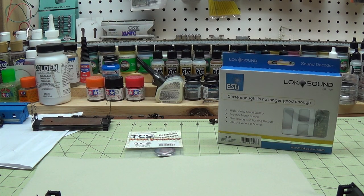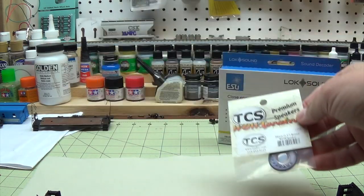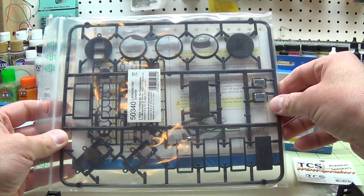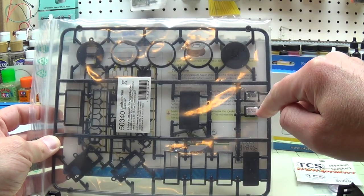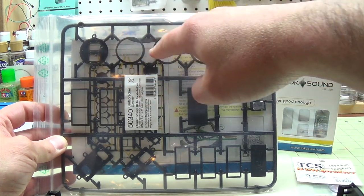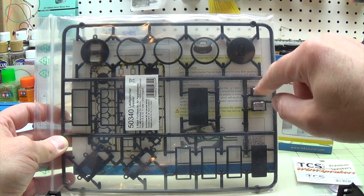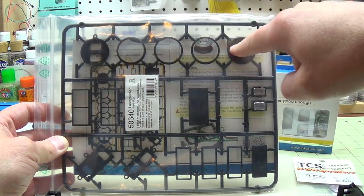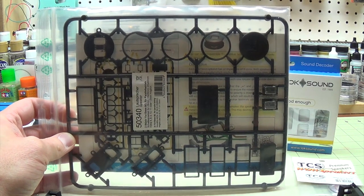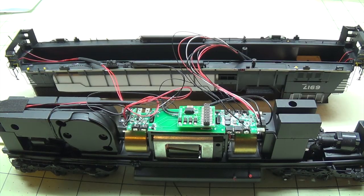In the middle of filming this decoder install — I said I was planning on using the 28-millimeter TCS Wow speaker — one of my packages showed up from Midwest Model Railroad. It's an ESU dual sugar cube with a bunch of different baffles to install it in virtually anything, including baffles for a 28-millimeter round location. I'm going to attempt to use the dual sugar cubes, but if they don't fit it will be the TCS Wow 28-millimeter.